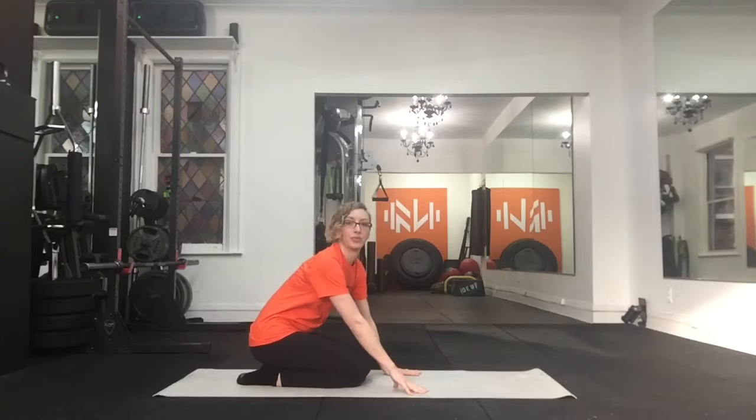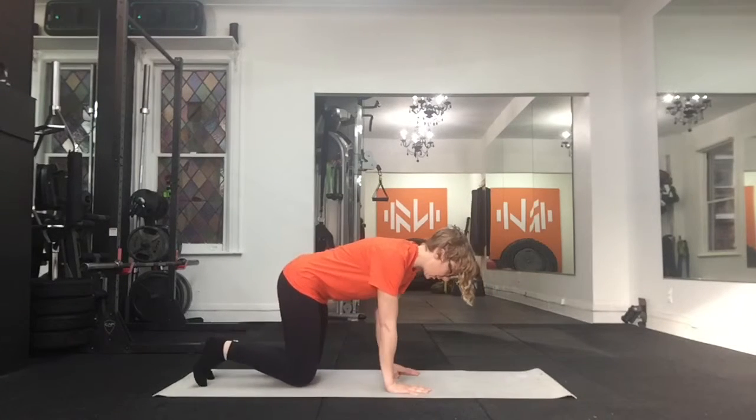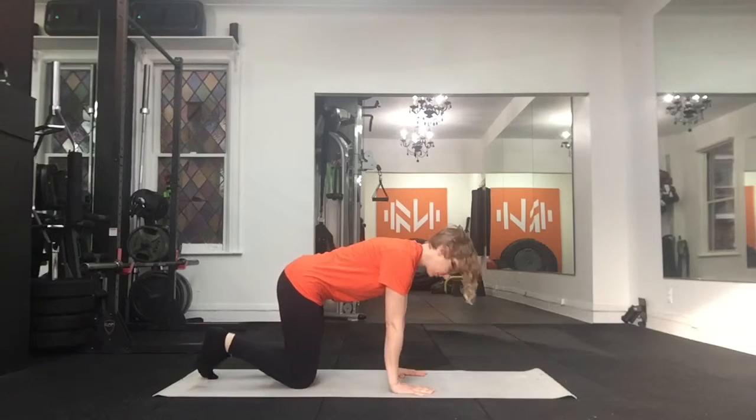You're going to find yourself in a quadruped position. Put your hands below your shoulders and your knees below your hips. Your back is going to be flat to start, flexing your feet so your toes are down.